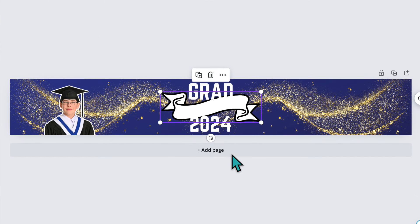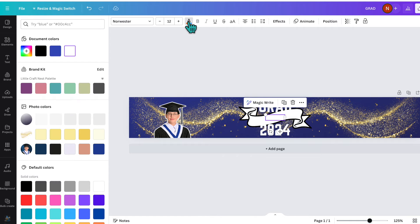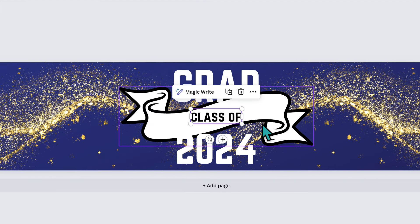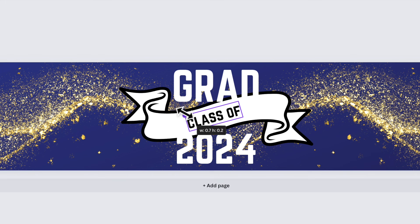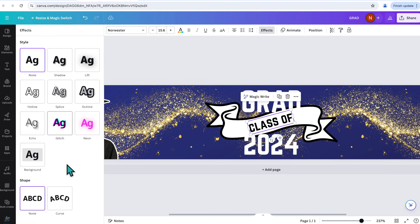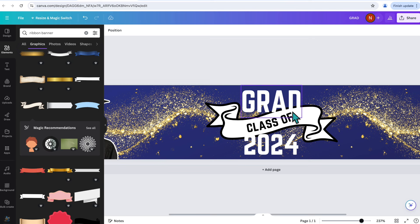Now I can't see the 'class of' text because it's white like the banner. I'll click on that text box and change the color to black, then zoom in to see what we're doing. To make the text flow with the ribbon, I can rotate it, or I can click Effects and go down to Curve to curve the text so it follows the ribbon shape. I only want the word 'class' on the curve though — 'of' is curving in a direction I don't want, so I'll delete it and use a separate text box.